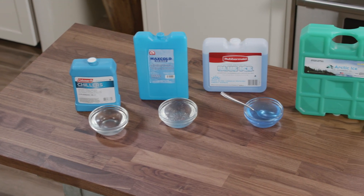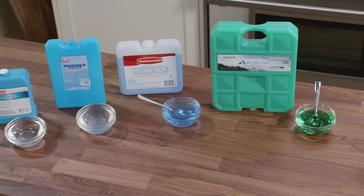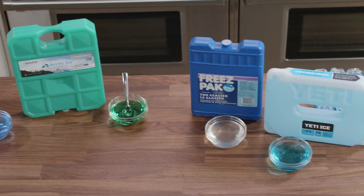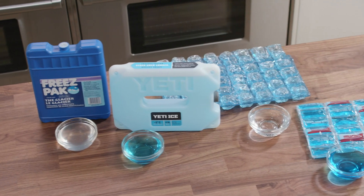We did do an ice pack testing, Julia. You can see that we have eight products here. The price range was about $3.50 up to almost $30. We got the largest size that we could get from every manufacturer.